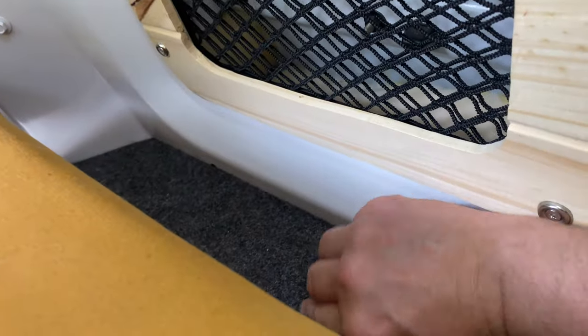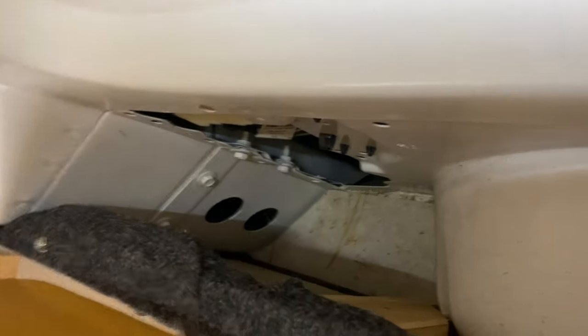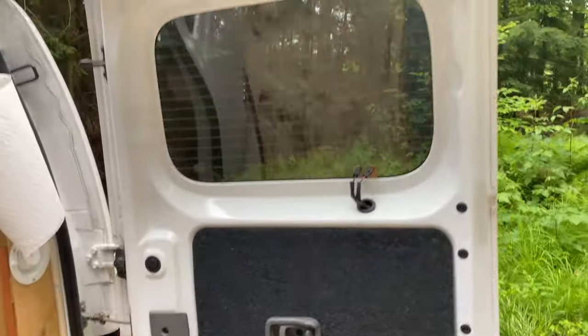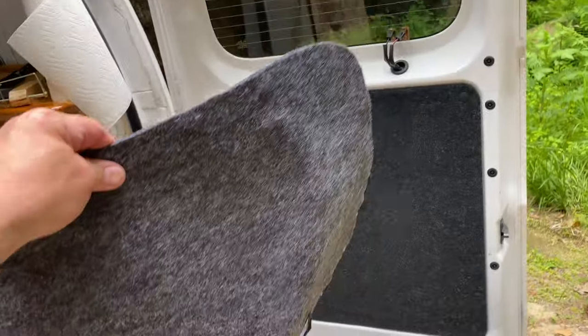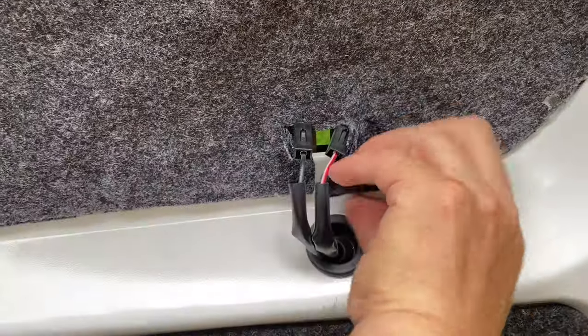There are cubbies on the side that can store small things — probably big enough for shoes. One cubby is actually very deep and would fit shoes very well. These little covers are held on with magnets. For sleeping, we've got some standard carpet material with magnets around the perimeter for window covers — they just hold themselves into place, and it works really really well.